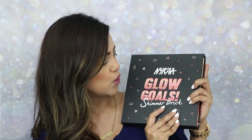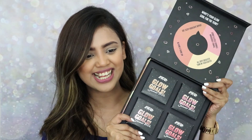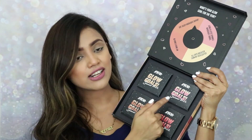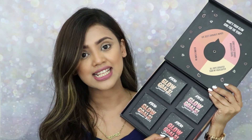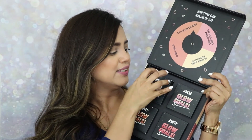Recently Nyka has launched two products and the prices are super affordable. I'm super excited to try them out, review them, do swatches, show you guys apply it on my face, and show you all about it. The first product I'm going to talk about is the Nyka Glow Goals Shimmer Brick. These are four highlighters that Nyka has launched and this is the PR kit that I have received.